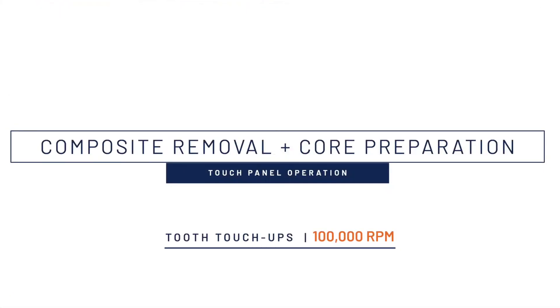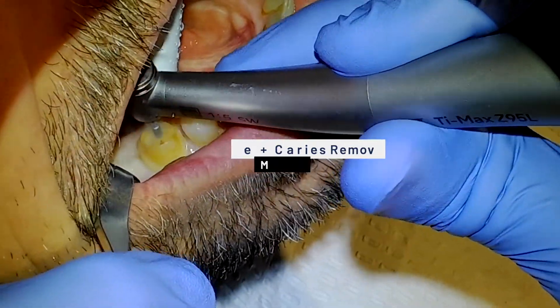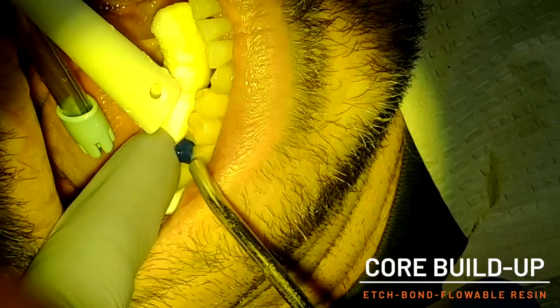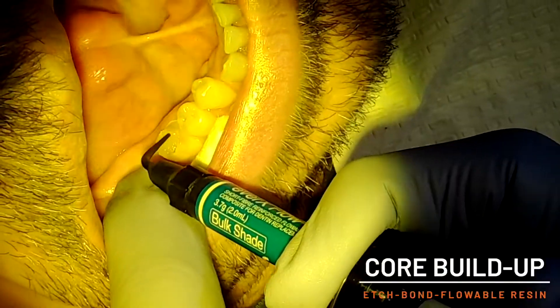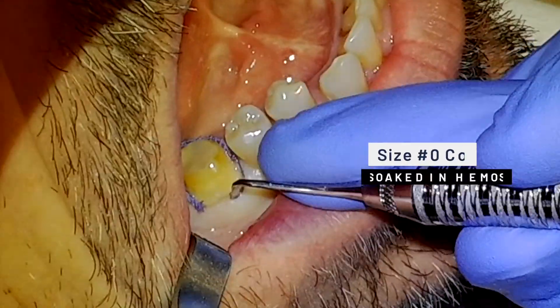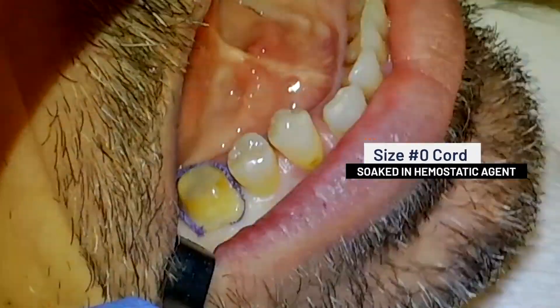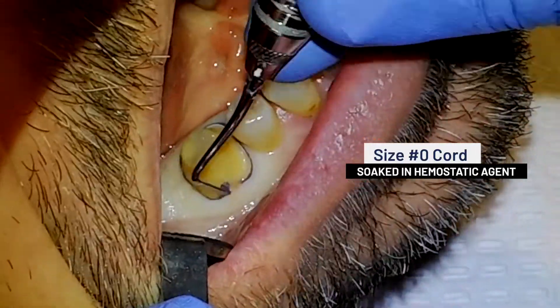After the tooth has been prepared to the ideal form, the existing restorative material and recurrent decay is removed in preparation for the core buildup. Phosphoric acid etch, bonding agent, and placement of a fiber-reinforced flowable resin are completed. Cord placement on molars is less about hiding the restorative margin, and more about gaining additional height of the tooth preparation.